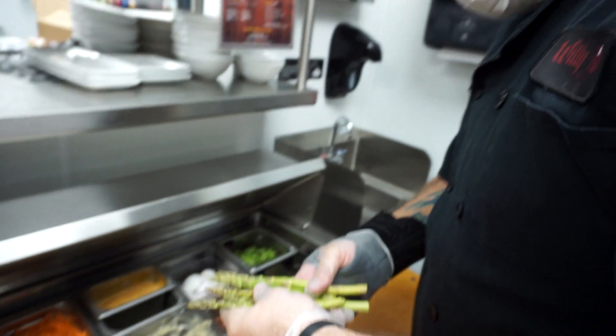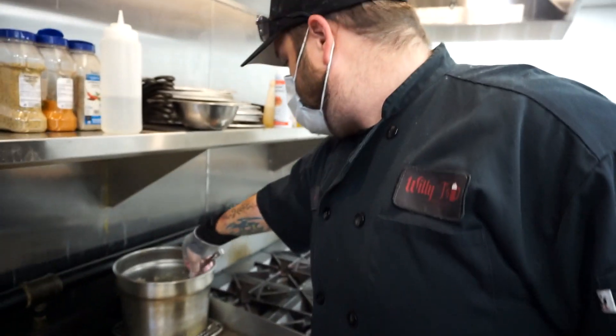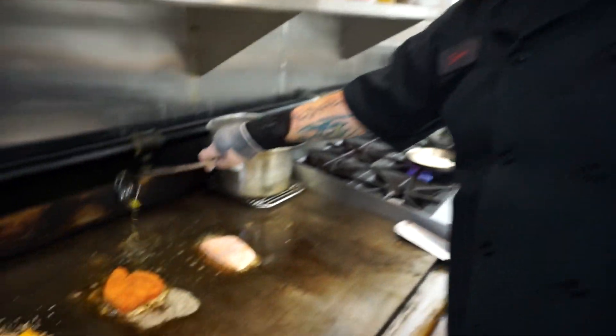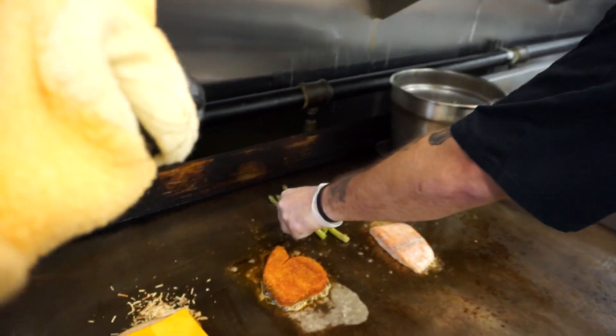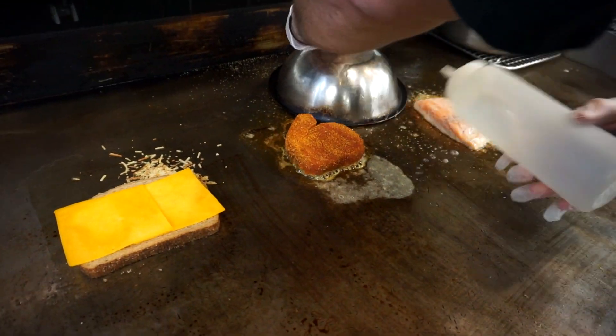We're going to grab some fresh asparagus — that goes with our maple Dijon. Again, more butter, because butter makes everything better. We're going to put a little of this Montreal seasoning on it, then we're going to give it a steam and let that sit and cook.